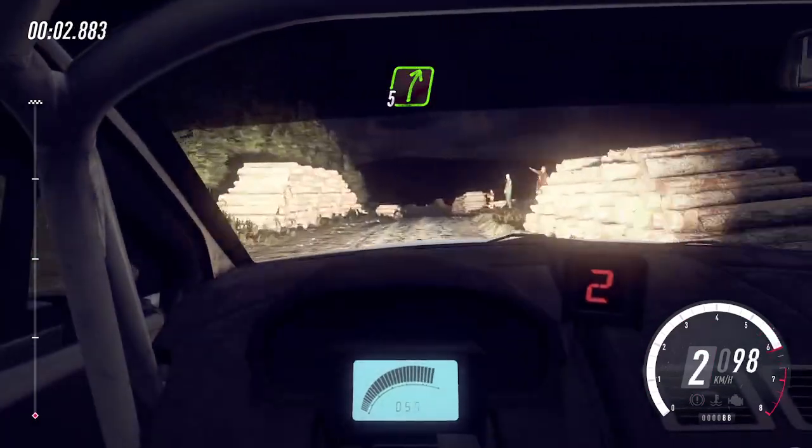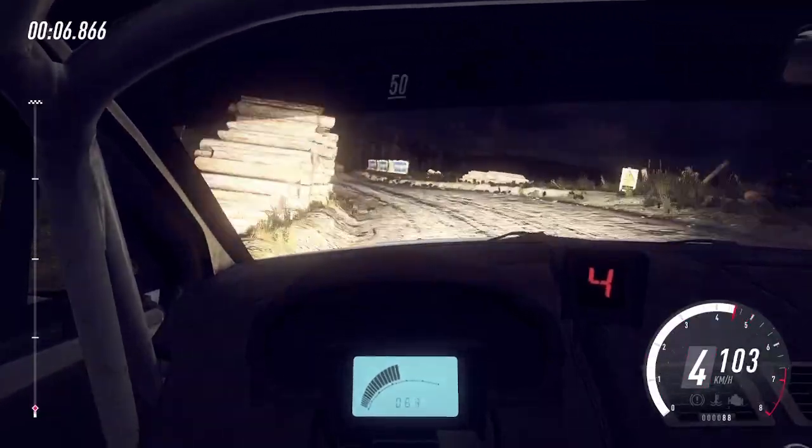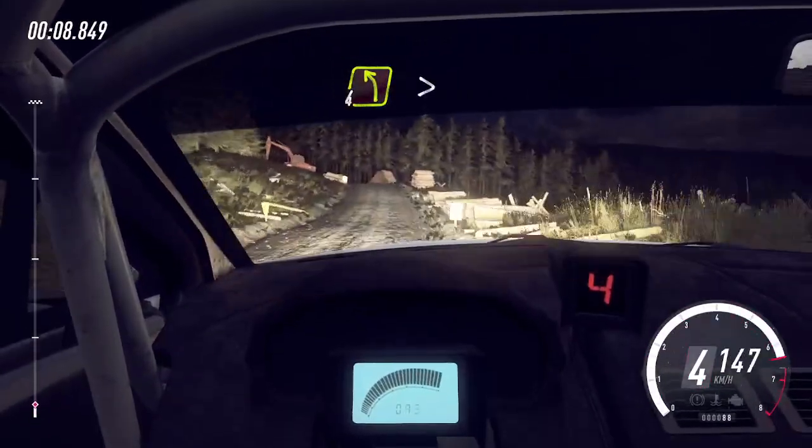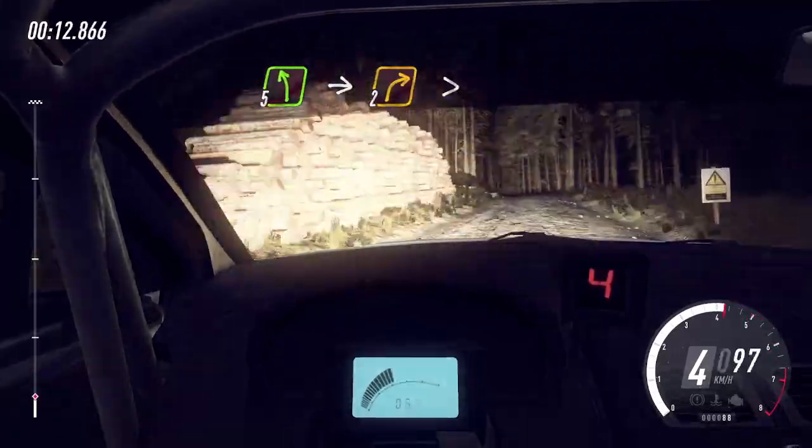Into 5 right of a crest, 80, 4 left, 50, 4 left tightens of a crest, 80, 5 left, into 2 right long tightens.